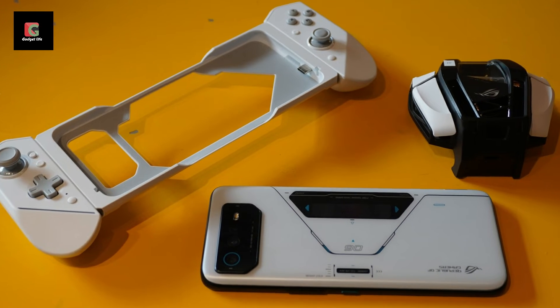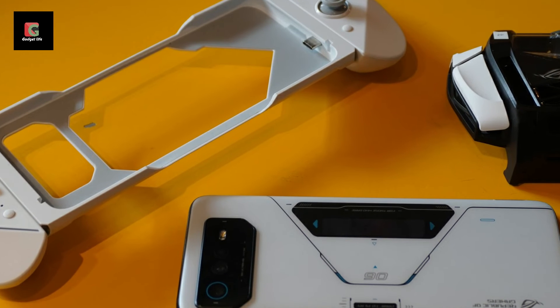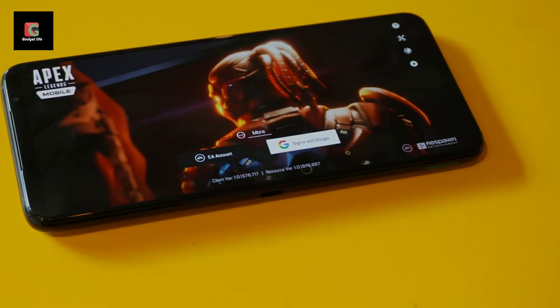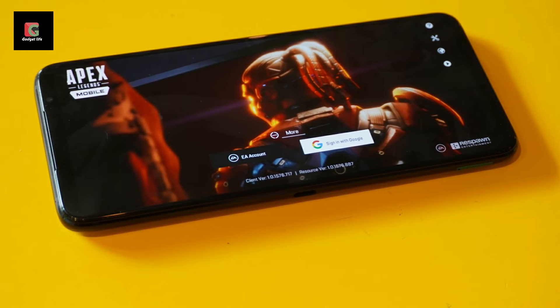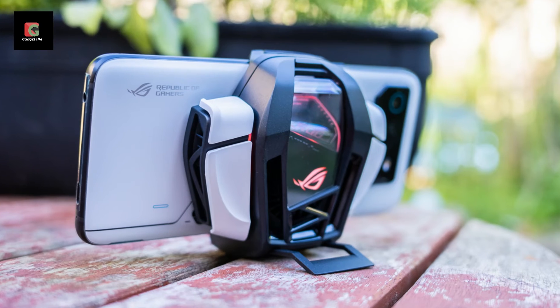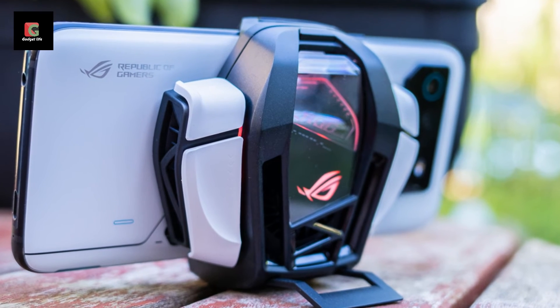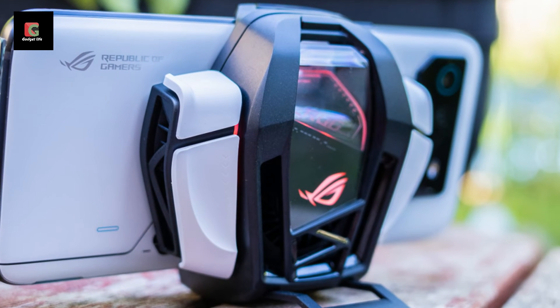ASUS hasn't changed things too much on the design front. This is still every inch the gamer-focused smartphone it intends to be, which means it's far from subtle. It's downright huge. At 173 x 77 x 10.3mm and with a weight of 239g, it's not the kind of phone that's going to disappear into your pocket.